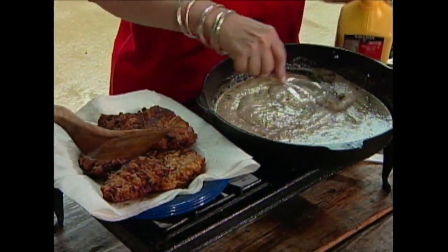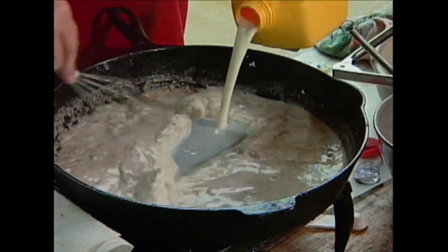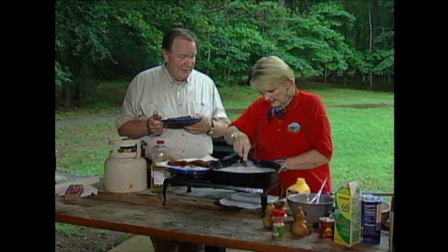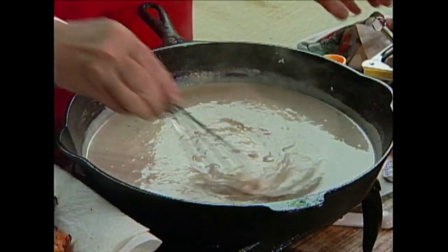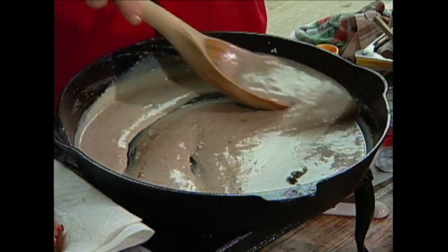I'm going to keep adding milk. The recipe you all are going to get for this says about two cups of milk, and it'll probably take about two cups of milk. But that's not an exact science because you're making gravy and you never exactly know how much milk it's going to take. You just want it — as soon as it starts to get thick like that, you turn it off. And if it gets too thick, just add a little more milk and stir it around. People don't think you can do that. When it first starts to bubble, turn it off and it'll go ahead and finish itself.